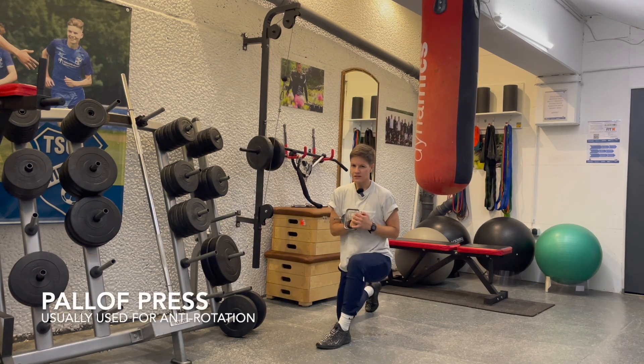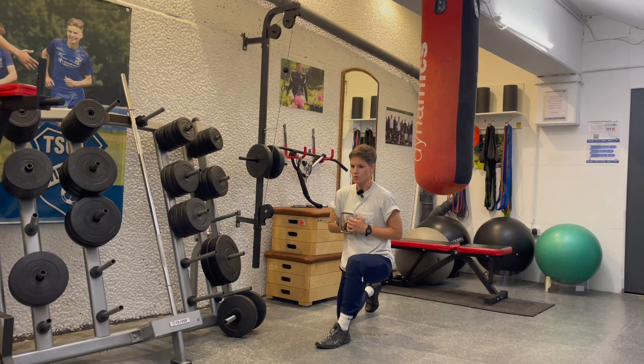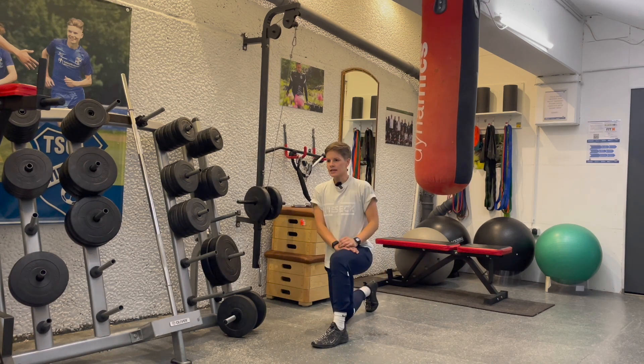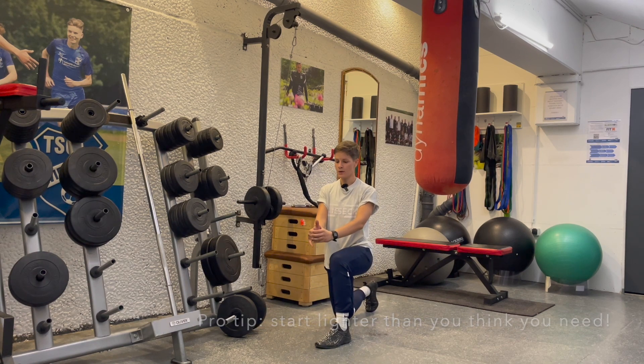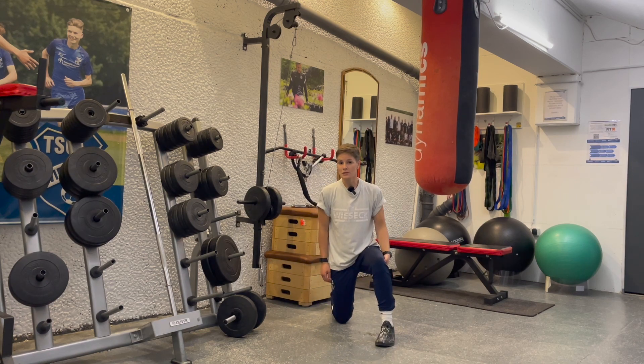The Pallof press is something that people often use for anti-rotation or resisting rotation. When we're here, we don't want to get pulled into that rotational movement. It can very often be sloppily and quickly executed, and then it's not nearly as effective as when we're purposefully resisting rotation the whole time. We tend to sink down into our hips, get a little crooked, and that really does the opposite of help us.